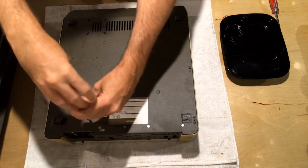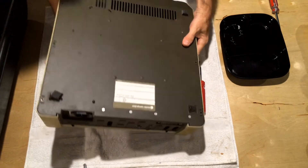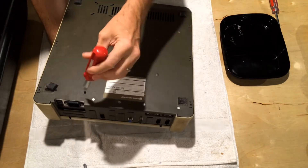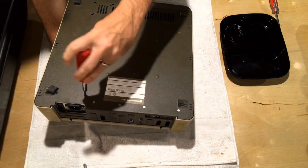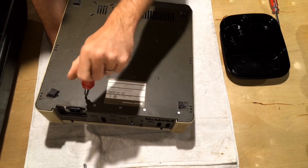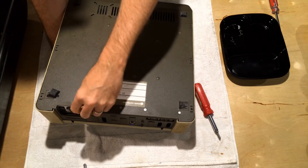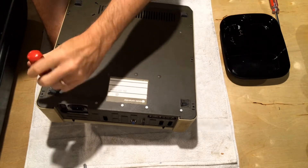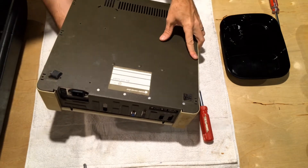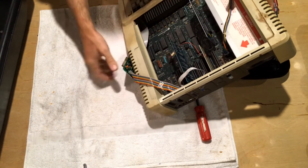I've got this set upside down. As you unscrew the screws, the power supply underneath is going to come loose, so I like to put my hand underneath and just press up on the power supply — let the self-weight of the case kind of hold everything in place. I'll get those last two screws out. Now that I've got the power supply screws removed, I can flip it back over.